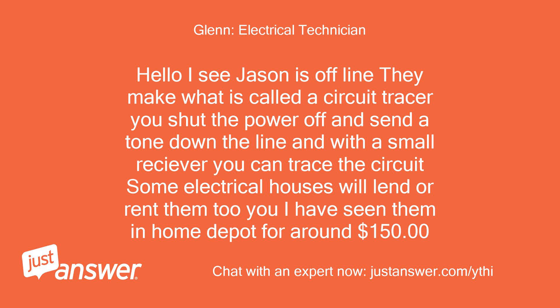Jason is offline, but they make what is called a circuit tracer. You shut the power off and send a tone down the line, and with a small receiver you can trace the circuit. Some electrical supply houses will lend or rent them to you. I have seen them at Home Depot for around $150.